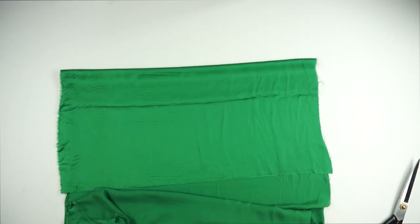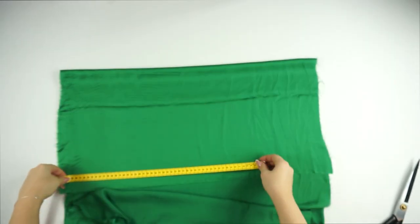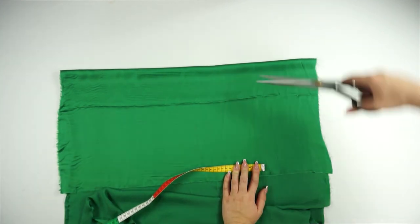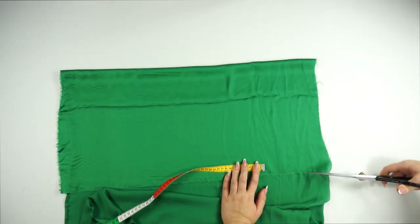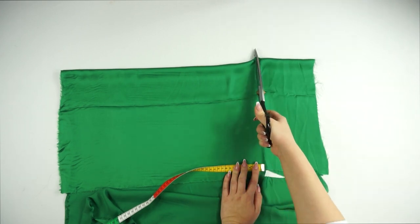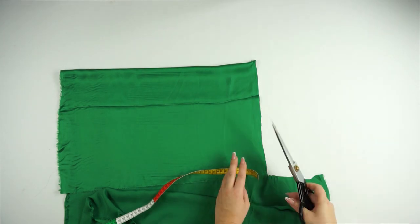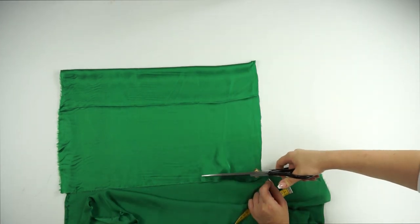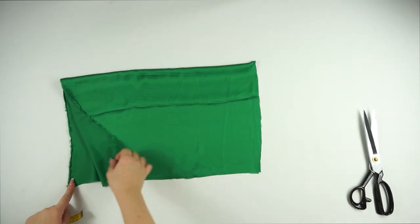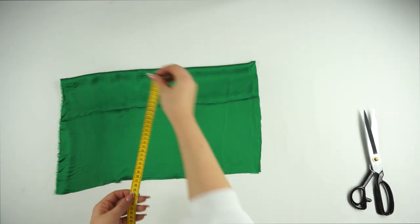Then we move on to the piece that covers the breast. I decided to go with a length of 49 centimeters — you can go more if you want more coverage. For the thickness, I went with 29 centimeters, which was quite enough for me to have sufficient fabric to cover the breast.